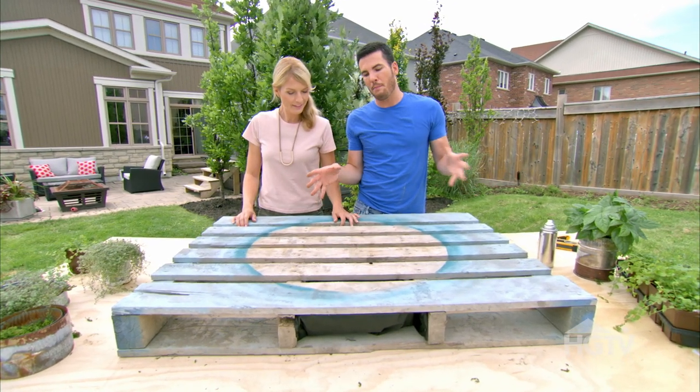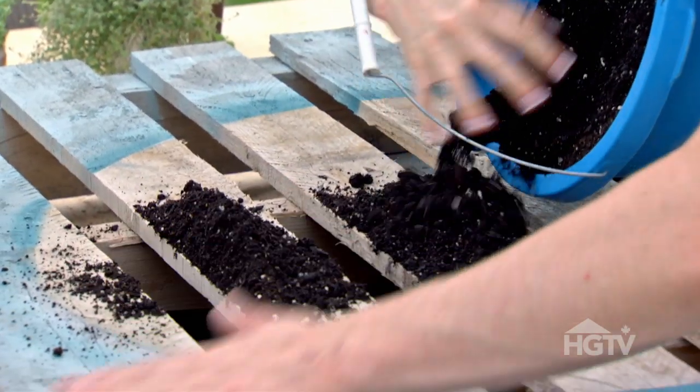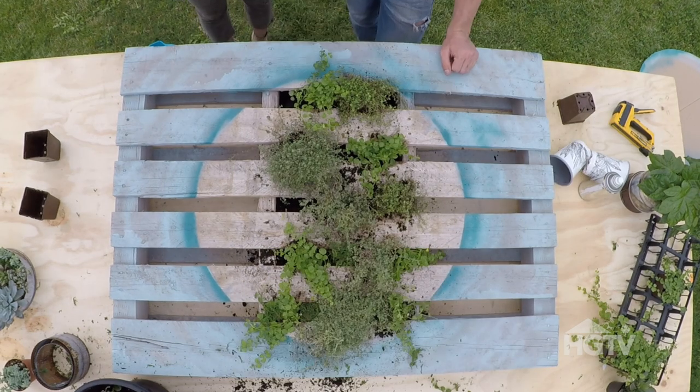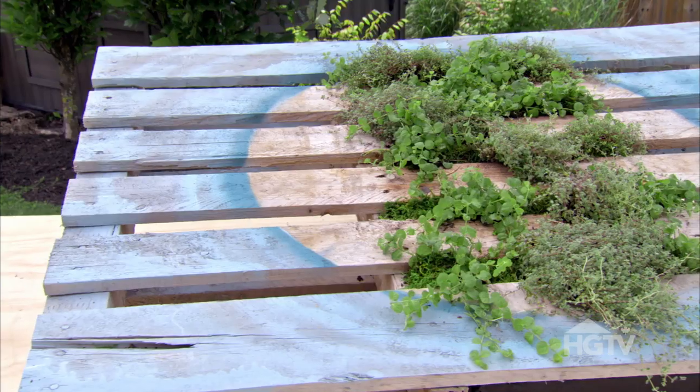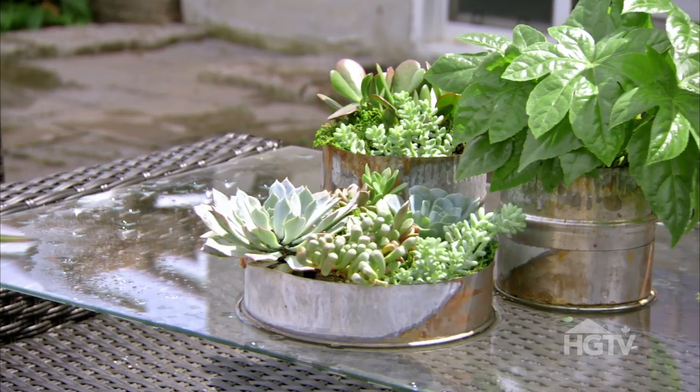We've made a pocket for our plants, so we just need to get some good potting soil and fill in the gaps. Spray painting the front of this makes it look so cool, and it's just going to look better over time — no pun intended since we planted thyme. Three inexpensive DIY upcycle projects to plant your plants, and they're going to make your backyard look so cool this season.